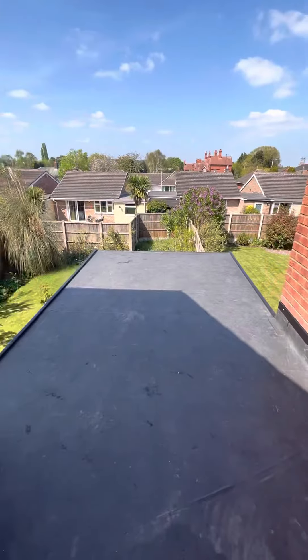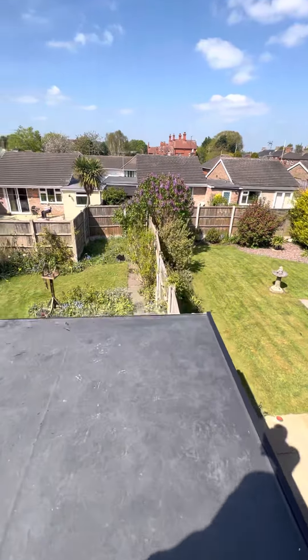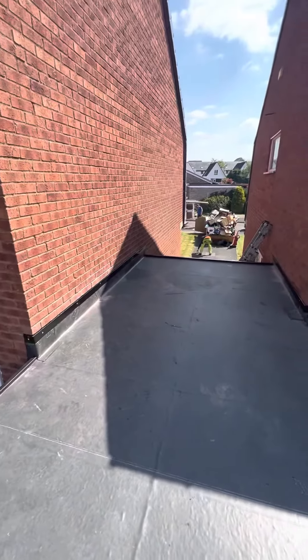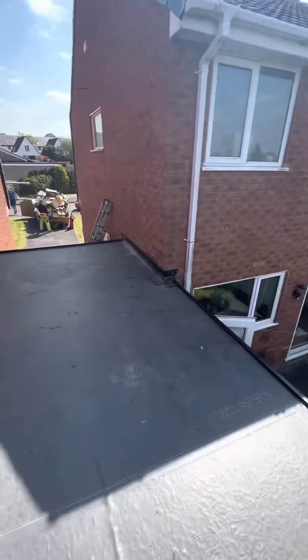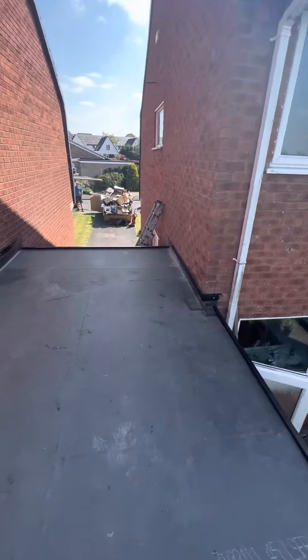These roofs haven't got any joints. They're literally measured to the size of your roof and cut to size, so there isn't any chance of leaking over the years. They're highly durable, highly eco-friendly, heat resistant and weather resistant.